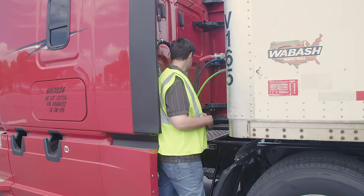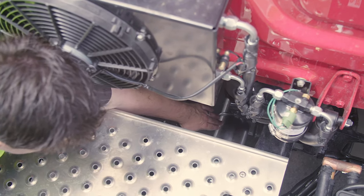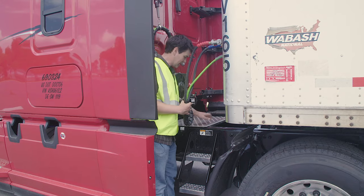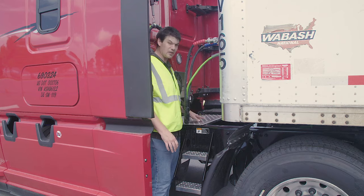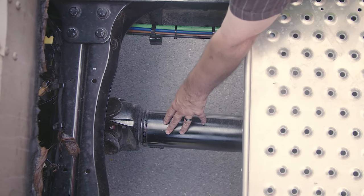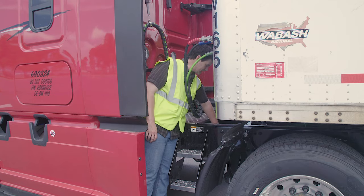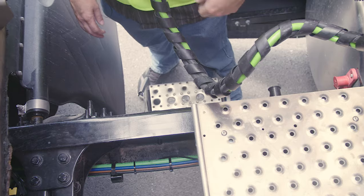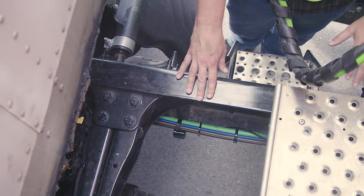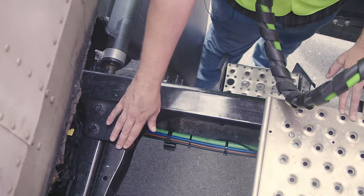Now I'm going to proceed to my exhaust — properly mounted and secured, not cracked, bent, or broken, no signs of leaks. Catwalk and steps: properly mounted and secured, not cracked, bent, or broken, clear of any loose objects. Drive shaft: properly mounted and secured, not cracked, bent, or broken, the U-joints are free of debris, and it's not twisted. Frame and cross members: properly mounted and secured, not cracked, bent, or broken, no unauthorized holes or welds, and no missing cross members.